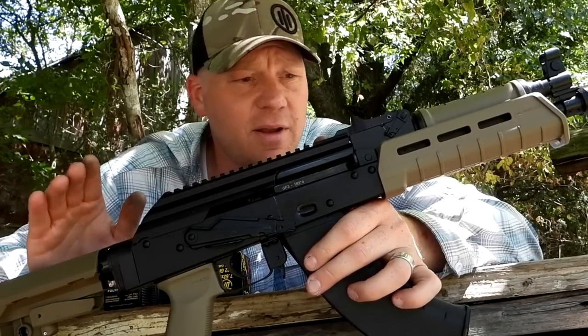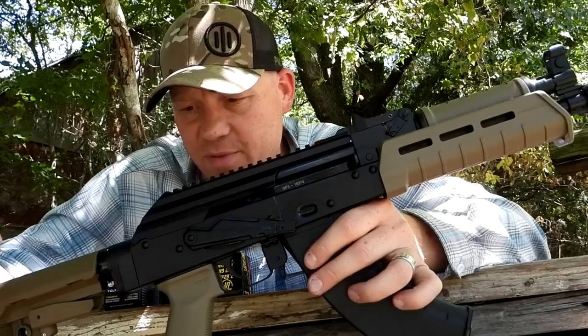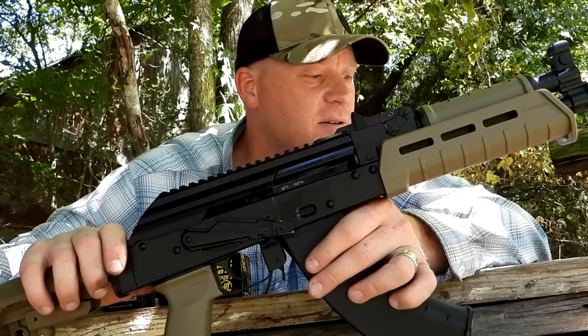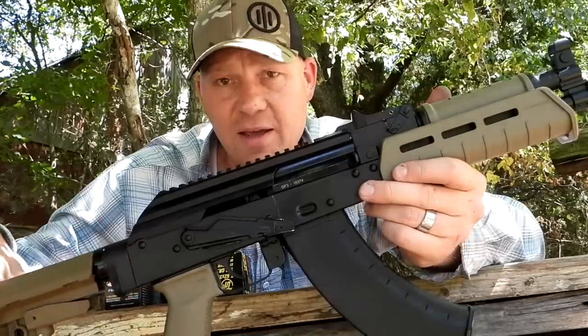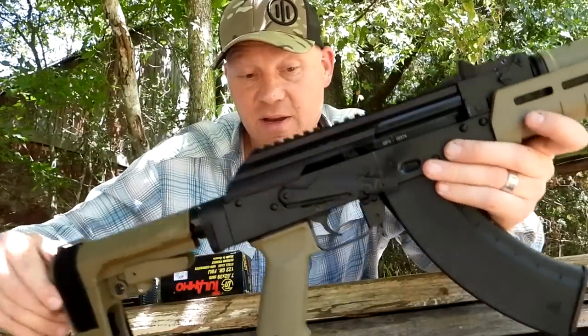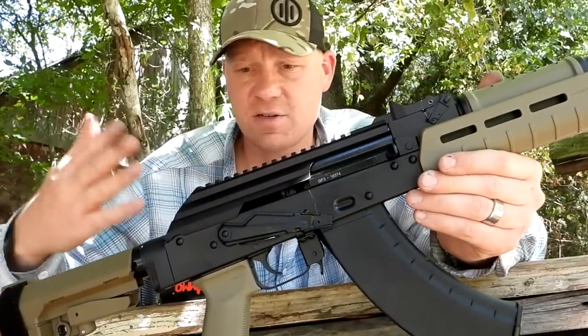Most times people have a little red dot with a little magnifier or something. I think we should probably put something with some extra zoom on it and take it out and see what we can do with it a little bit further. But today, first time at the range — this is how it came, right out of the box, with one mag and all this Magpul stuff on it, just like you see here.